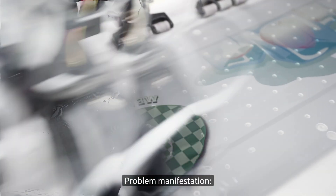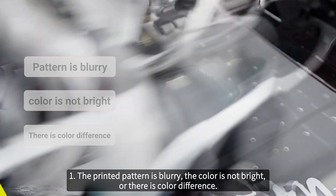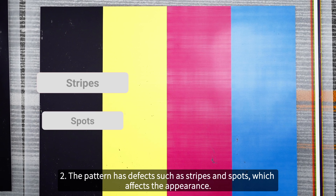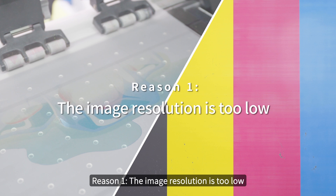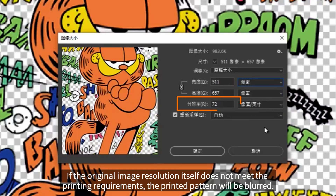Problem manifestations: 1. The printed pattern is blurry, the color is not bright, or there is color difference. 2. The pattern has defects such as stripes and spots, which affects the appearance. Reason 1: the image resolution is too low. If the original image resolution does not meet the printing requirements, the printed pattern will be blurred. Solution: print the image at a resolution greater than 300 DPI.